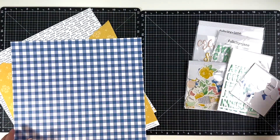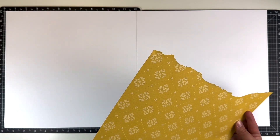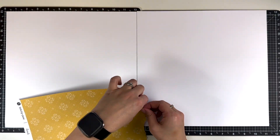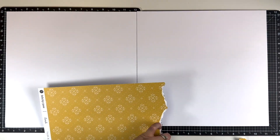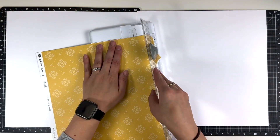Hey everyone, welcome back! It's Melanie, or She Should Scrap. Today I am back with a two-page layout using the Sarah collection from Felicity Jane Studio. I am going to rip this scrap piece of yellow paper.